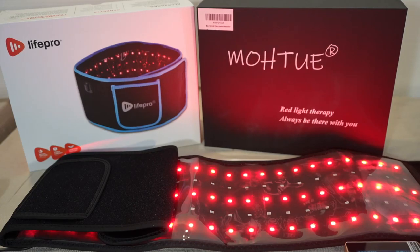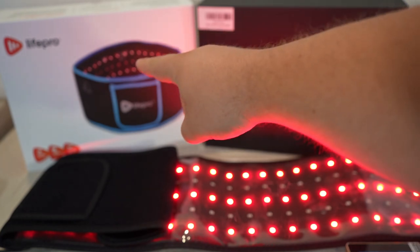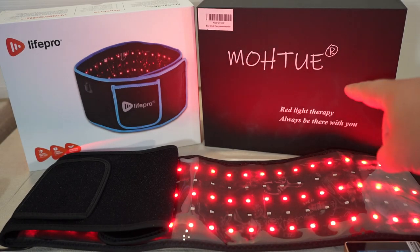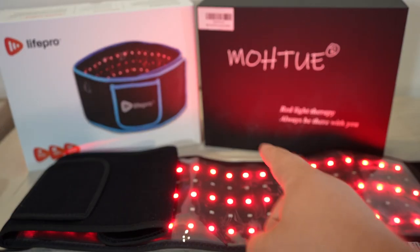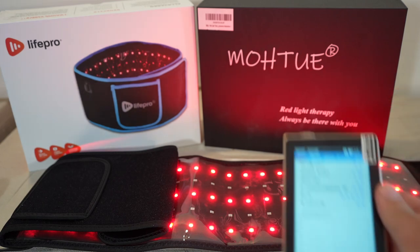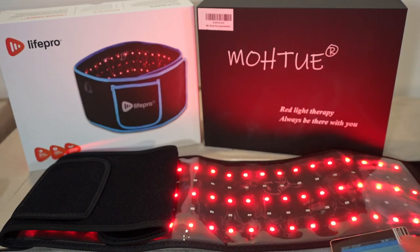Hey folks, it's Andrew from Gemba Red, and today we're going to take a quick look at the Life Pro Oliva Red Light Therapy Belt and compare it to the Motu Red Light Therapy Belt. Both of these are on Amazon. The Life Pro is currently $189 and the Motu is about $50. We're going to check intensity, wavelengths, and EMFs, and then give you some tips on how to reduce the EMFs at the end.